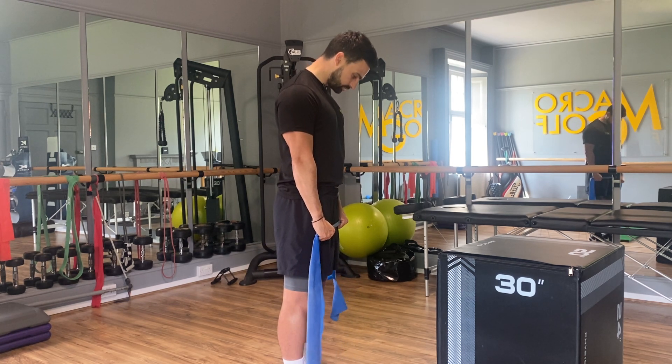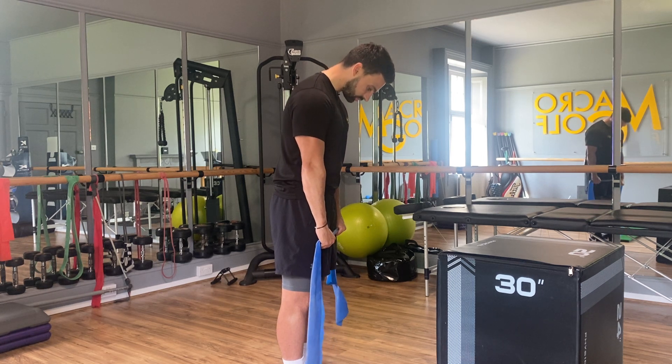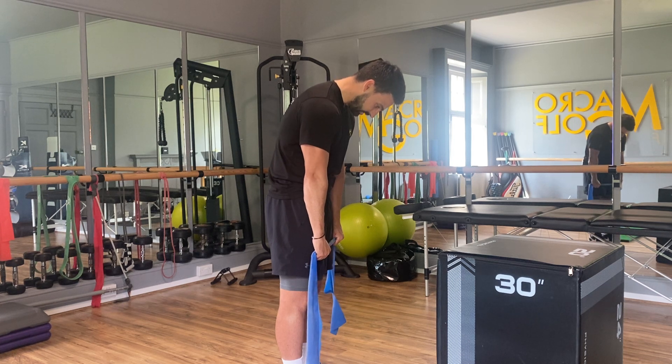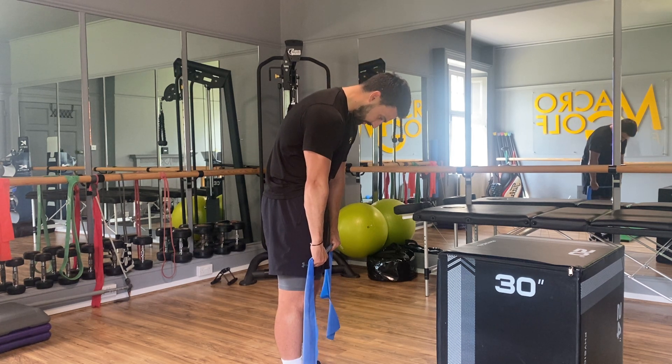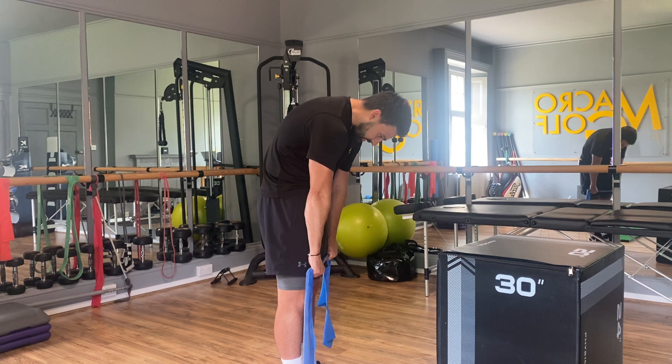From there we're going to wind down vertebrae by vertebrae, keeping the arms spread apart, and slowly drop the hands down the thighs. As we do this, we're really starting to feel a stretch coming across the top of the back and shoulders. Just trying to reach the hands down as low as they can, keeping the band slightly pulled apart.